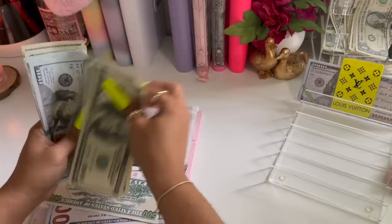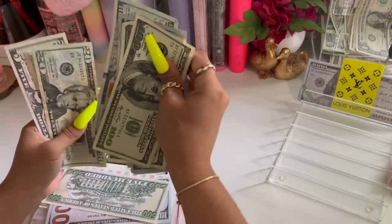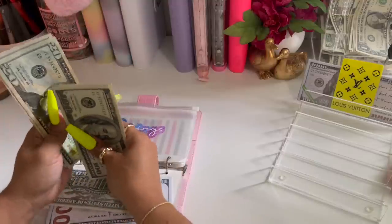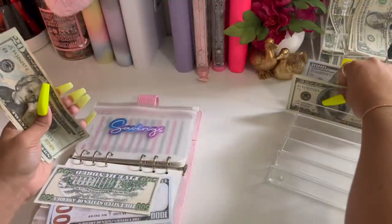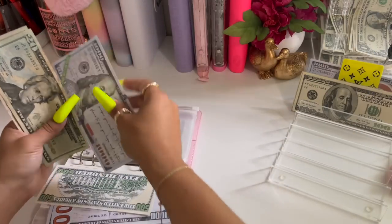One, two, three, four, five, six, seven, eight, nine — one thousand. So I'm going to take this thousand out and it's going to get a placeholder.